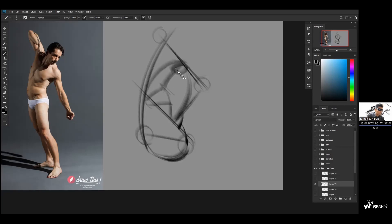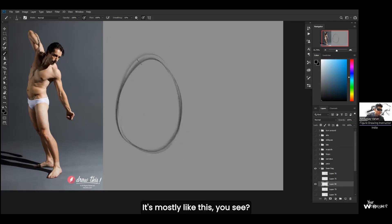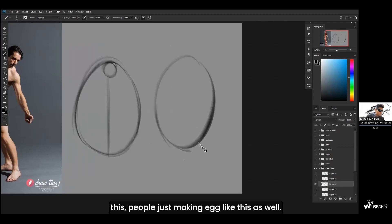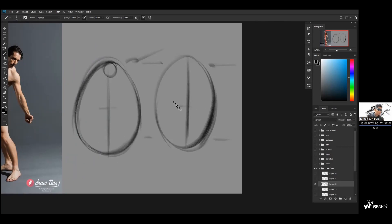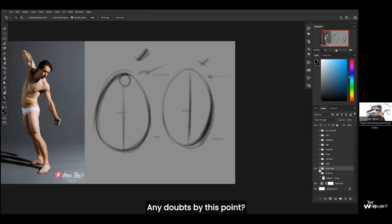Just remember the shape of the rib cage — I gave you a picture on the Google Drive showing how to draw it. It's like an egg, but pinched from the top. It's mostly pinched at the top and wider at the bottom. The wrong version is when people just make a regular egg shape that's neutral from top to bottom. The rib cage should be pinched at the top and a little wider at the bottom.